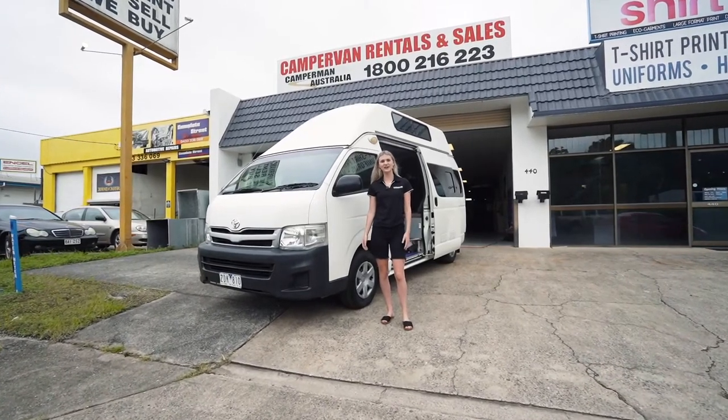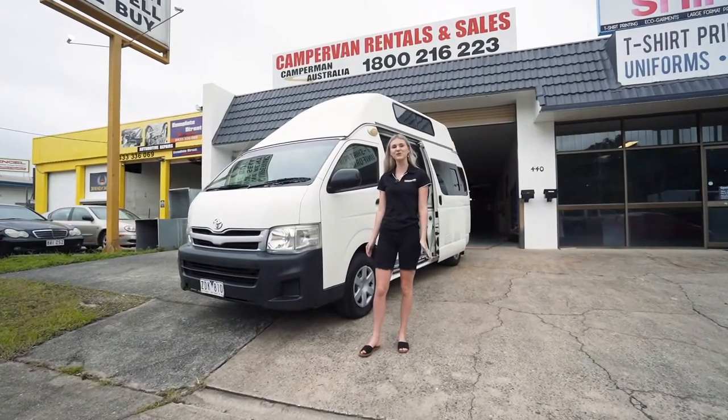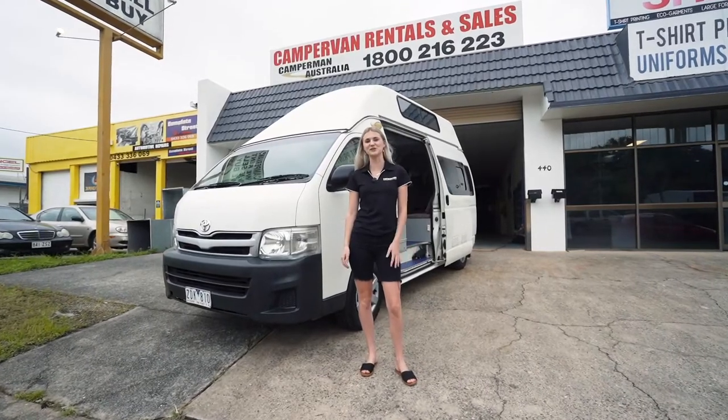Hey guys, this is Camperman Australia and today I'll be showing you a van tutorial on the Paradise 5 shower toilet model.